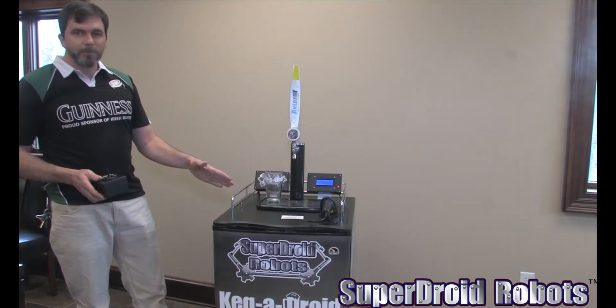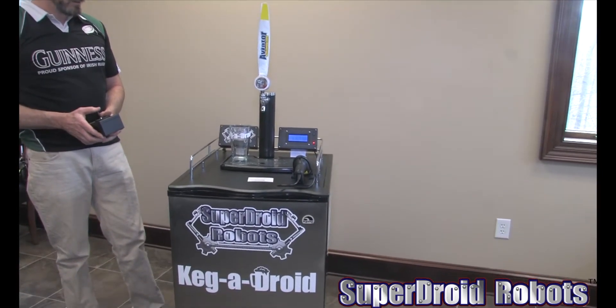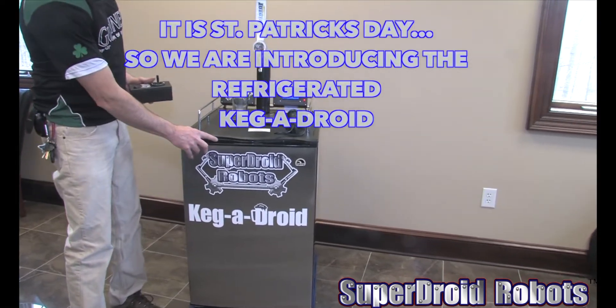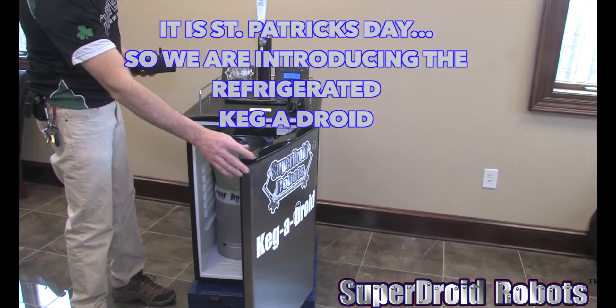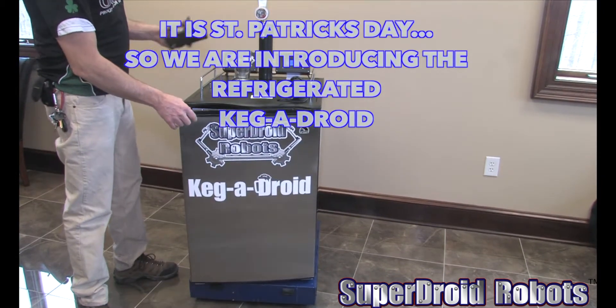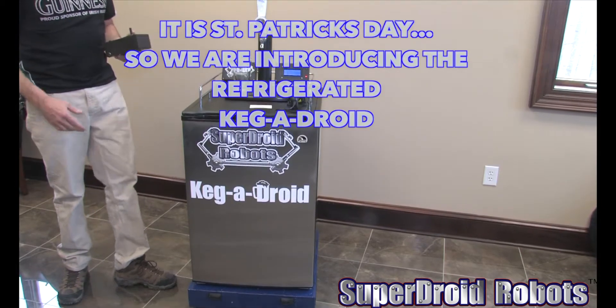Releasing the larger refrigerated kegadroid. It's remote control like our other kegadroid, but it's actually a kegerator. Inside there's ample room for two 1/6 barrels or a full keg. You can only pour one at a time, or have one tapped at a time.